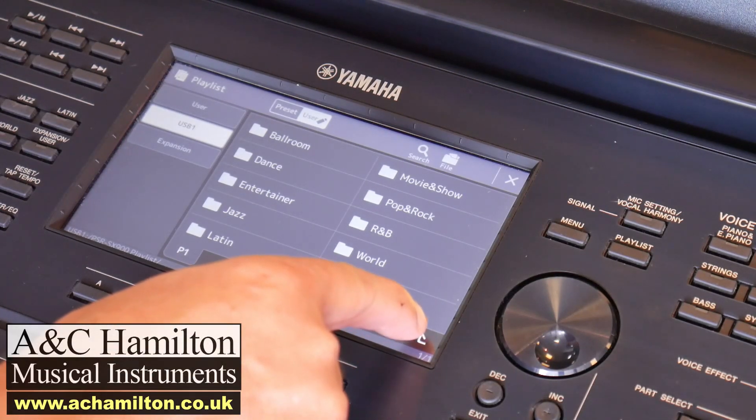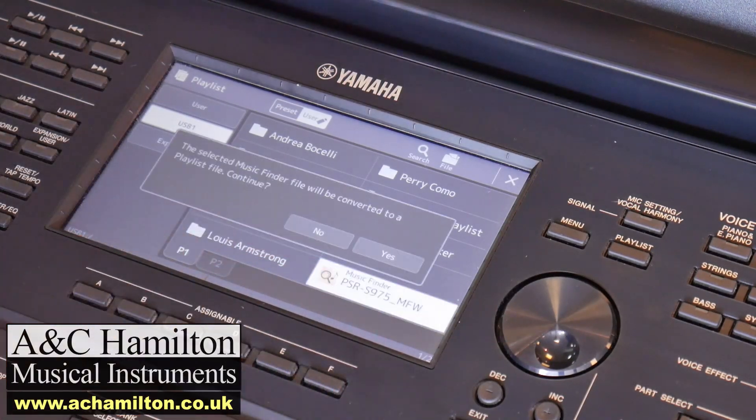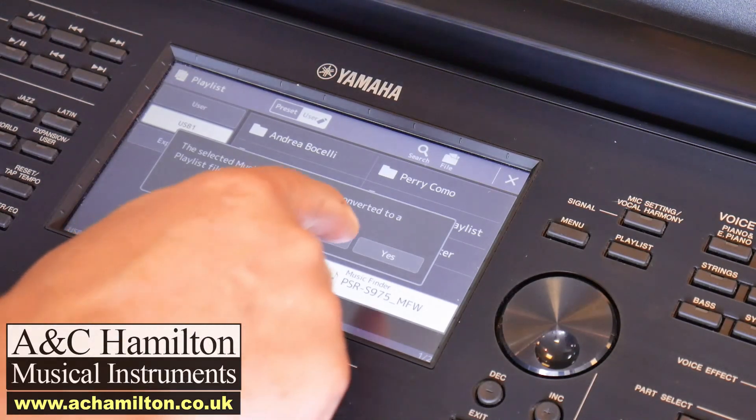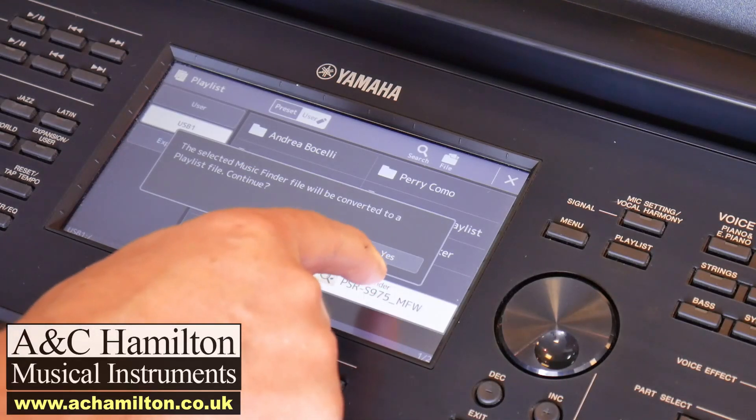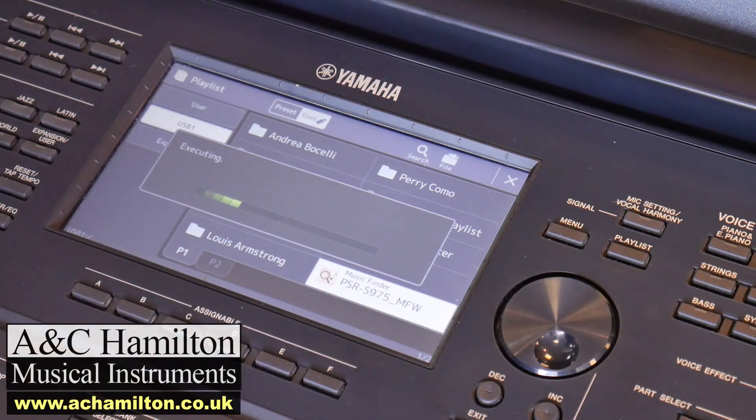I want to show you something else that's on the stick. Press back again — that's back to the original screen. This one here is the conversion from the old Music Finder on the previous model. We've put that file on our stick as well, with all the other stuff, so that you can benefit from all of the song titles — maybe about 1,500 to 1,600 song titles from the previous S975 model — that can now be used in the playlist system.